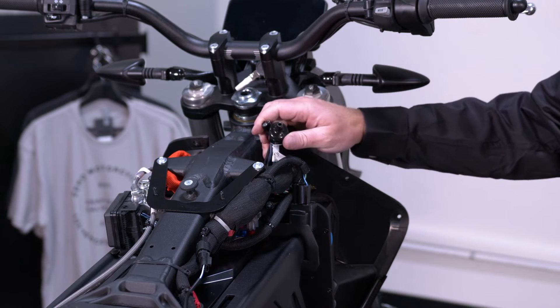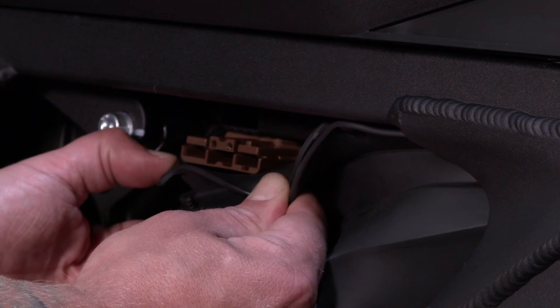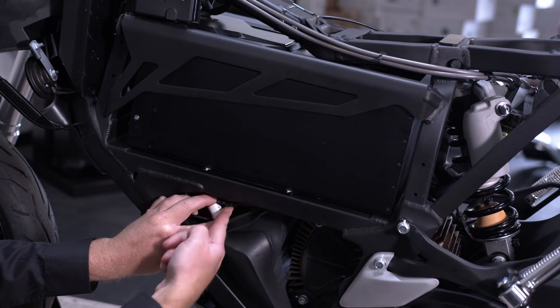The accessory charge port is in the same location as previous models, underneath the rubber panel mounted below the battery. The diagnostic plug is also under the rubber panel below the battery and is zip tied to the wire harness.